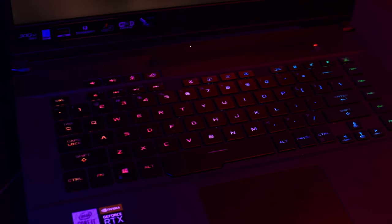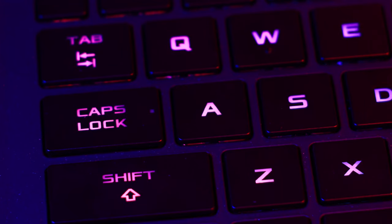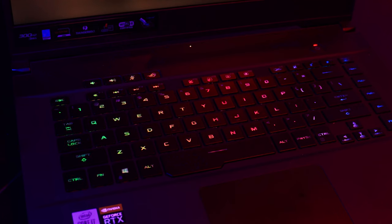The other thing is the RGB lighting. As you can see, it's really vibrant and bright even under studio lights. The issue is that if you make the light static, you'll notice it's not exactly uniform — towards the edges, like the caps lock and shift keys, not the entire key is illuminated. But honestly, you're going to have to look for it to notice it, so overall I think it's fine.